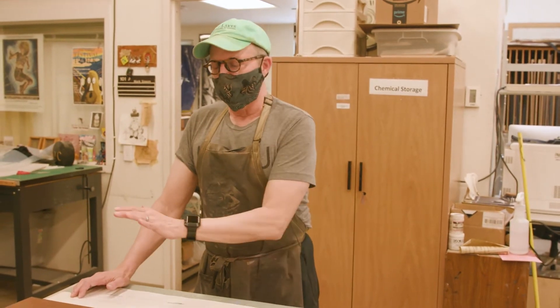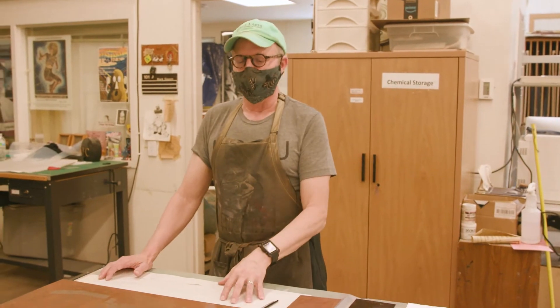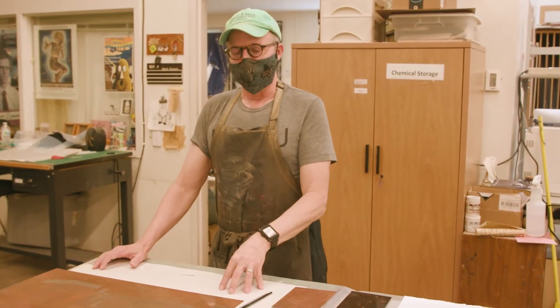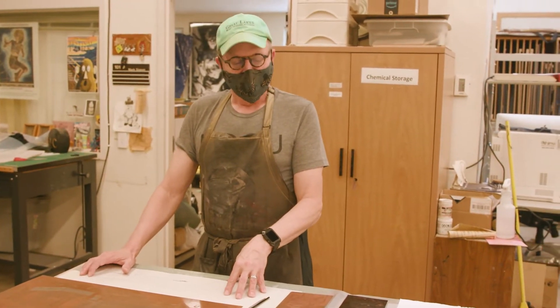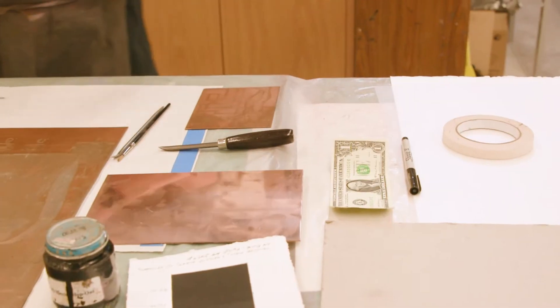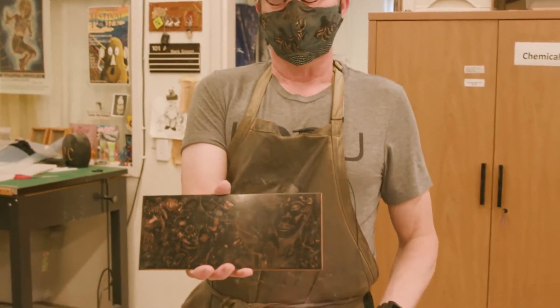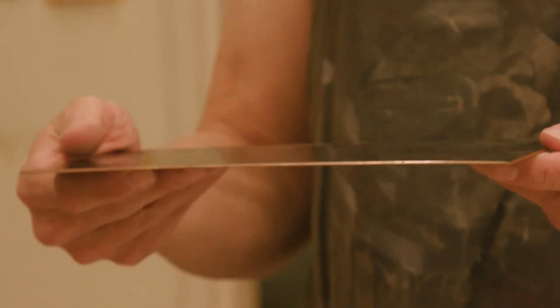Pretty much everybody is going to start with what's known as a hard ground line drawing. You're going to put a resist on a copper plate — coat it with a material called a ground or resist, sometimes called a universal ground. It's a petroleum product made of asphaltum, typically mixed with turpentine or mineral spirits.